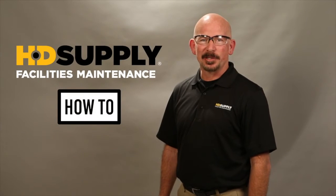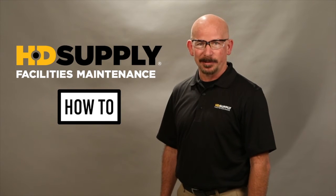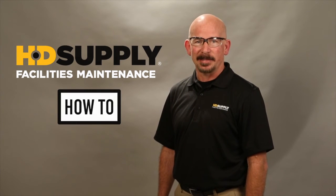Thank you for watching HG Supply facility maintenance how-to videos. Always remember, lockout tagout. Lee Stevens, out.